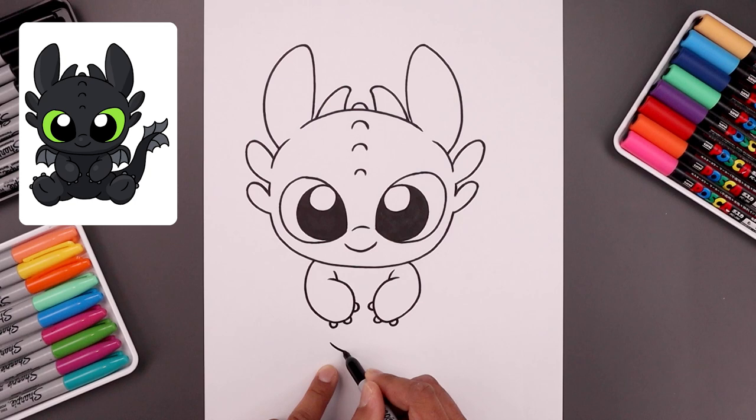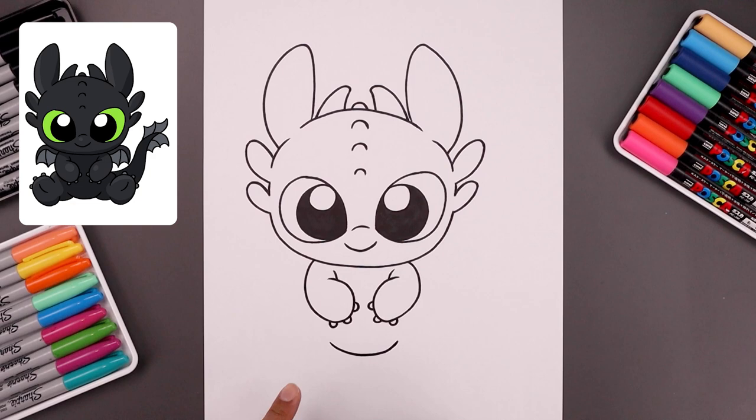Now just underneath the hands, we're going to add a curve for the body. We're going to come down in the middle, across and then up.